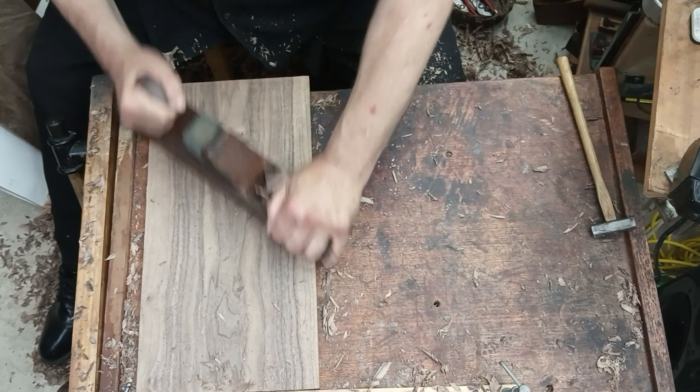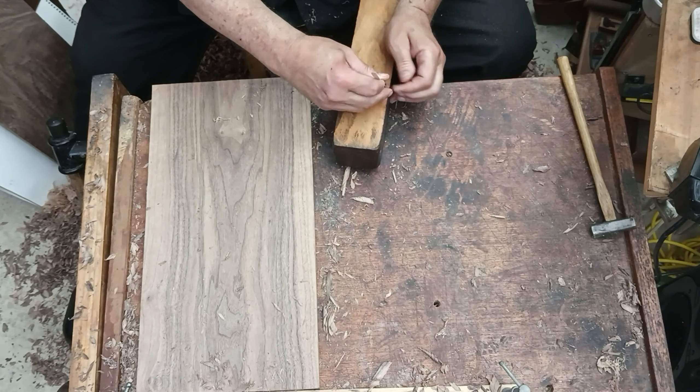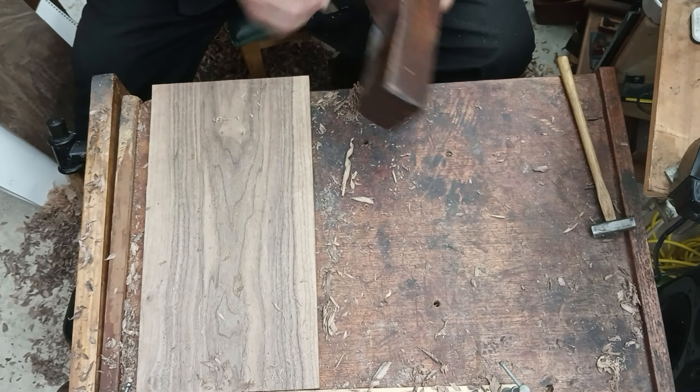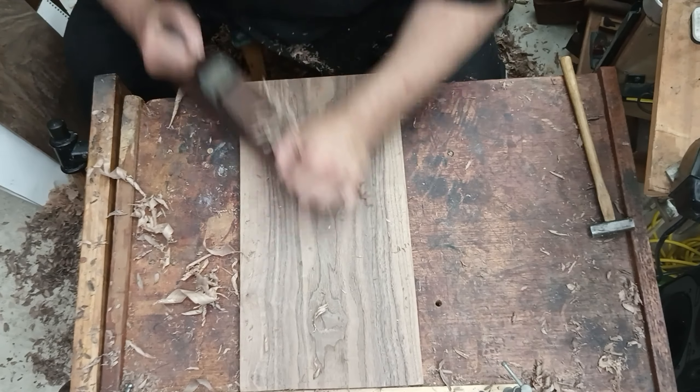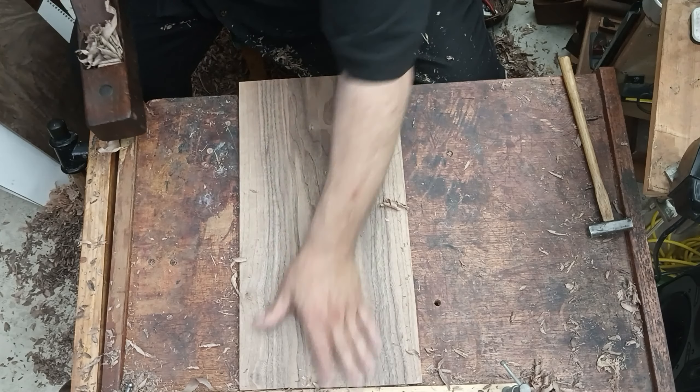It's almost like the scrub plane in the sense that you have a wide mouth and a somewhat curved blade, and you're cutting fairly deeply, but not nearly as deeply. This is still an aggressive plane that takes wood down fairly quickly, and at the same time, given its shape, it helps the board find its flatness.